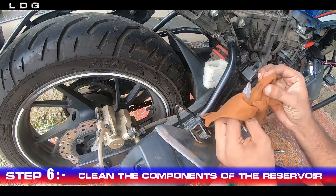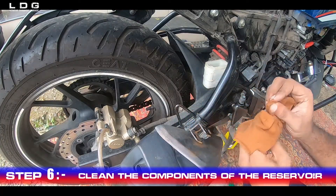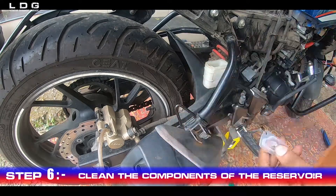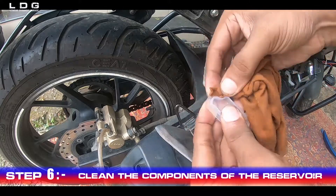Step 6: Clean the components of the reservoir. When the brake fluid is replaced on both the front and rear lines, we can close the reservoir, but before that we will clean the components of the tank.